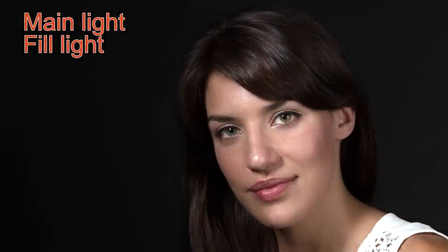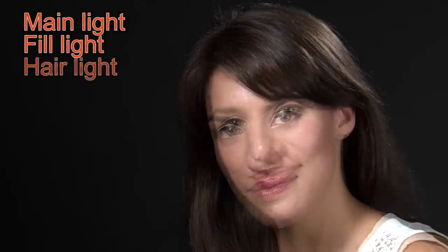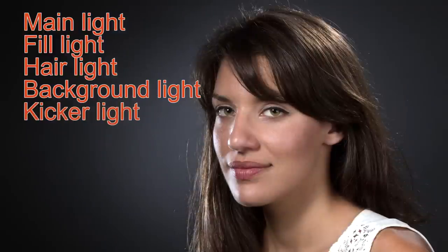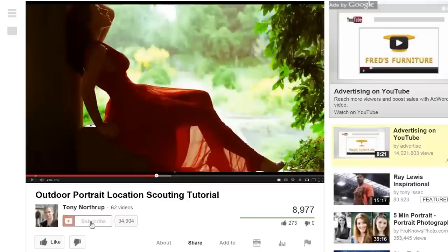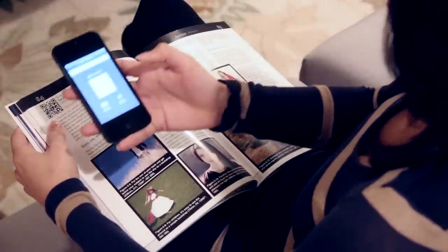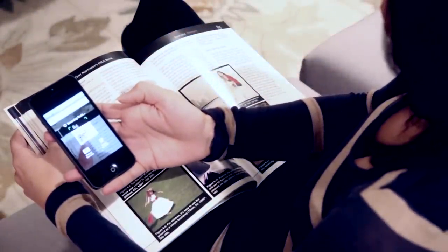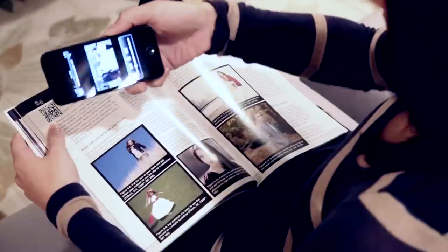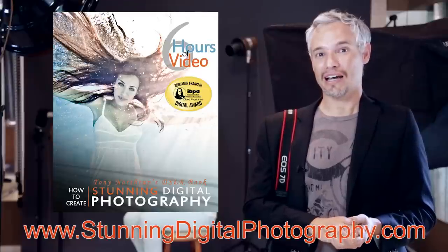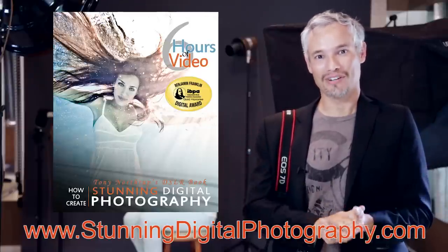You don't need five lights for every portrait. Often you can just put somebody next to a window — that window would be your main light — and hold up a reflector as your fill light. You might not need any background light or hair light at all, but I do want you to be familiar with the different types of light. If you like this video, please click like and subscribe. You can find six or more hours of video like this in Stunning Digital Photography — always growing as we improve content and add new material. You can buy it at stunningdigitalphotography.com, on Amazon, or at just about any bookstore. Thanks so much.